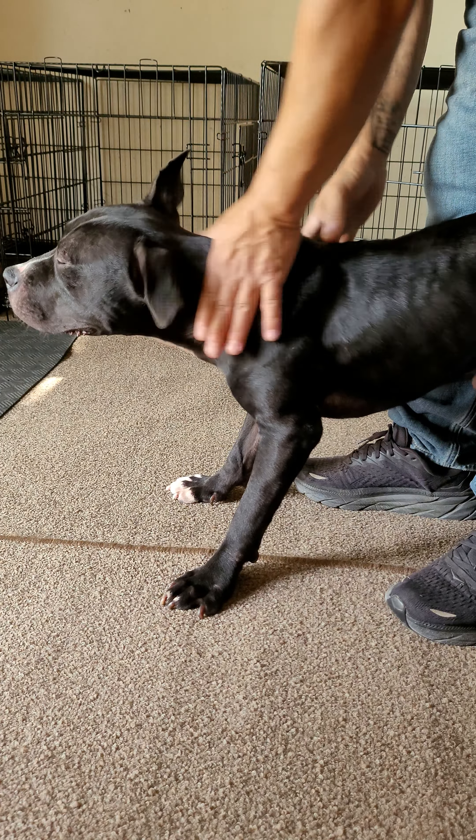Then do the back of the hip right here and just massage it like this — give it a good squeeze. He likes it! His tail is straight up and moving, which means he likes it.